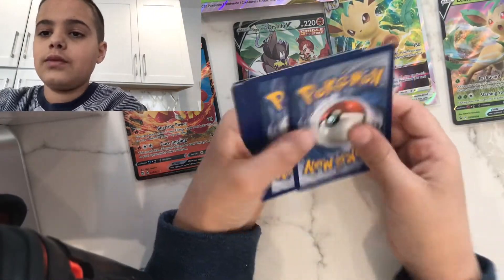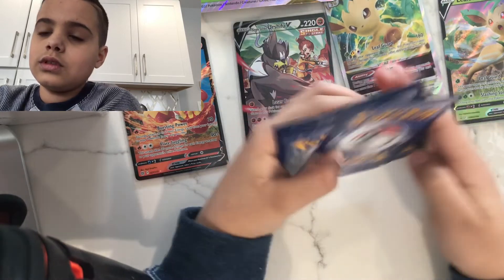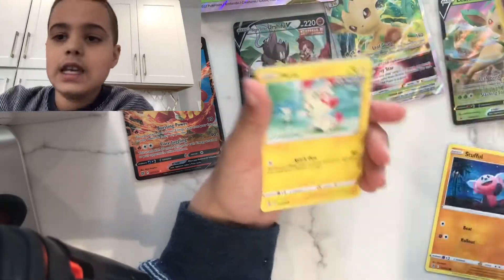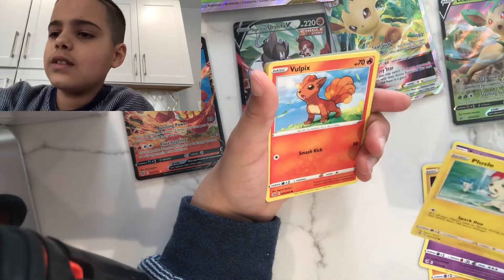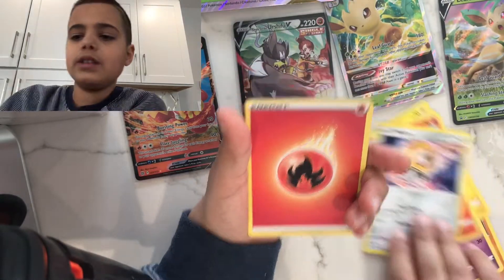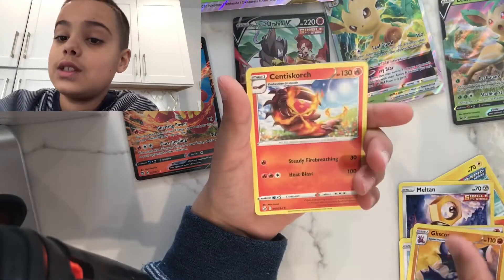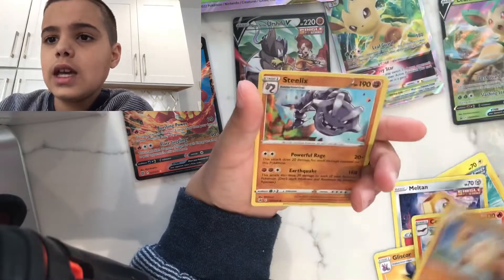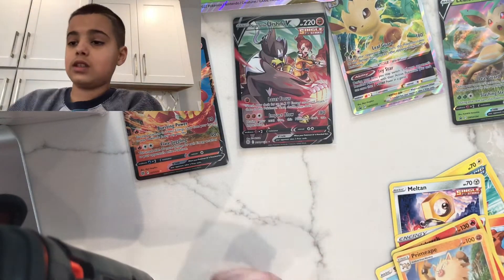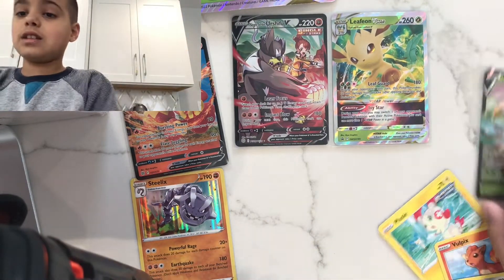Black code card, that's good. One, two, three, four, five, six — we got Stufful, Sandygast, Plusle (first time I've ever seen that card!), Vulpix, Meltdown — that Meltdown is actually pretty cool. Energy, Stantler, Gliscor, Sandaconda, Primeape, and hollow Steelix. I think that's the first Steelix I've ever gotten — Steelix is pretty cool, you've got to admit it.